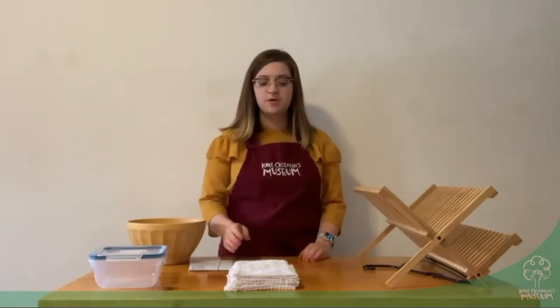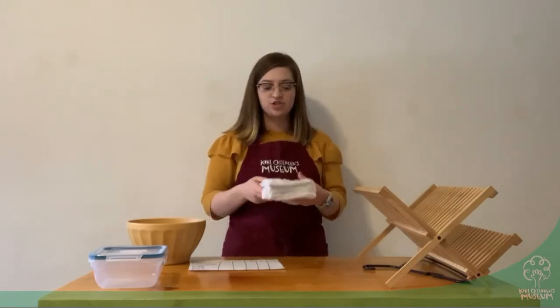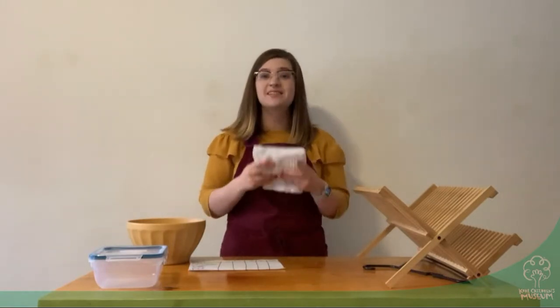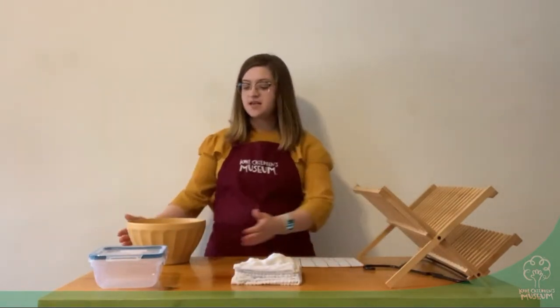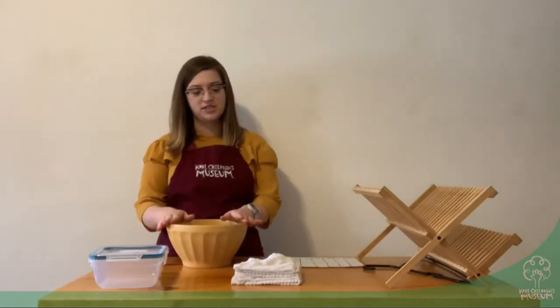What you're going to need for this experiment are four of the same rags. If you can't get the same ones, just try to pick out rags that are as similar as possible in shape and in material. The other thing that you're going to need is water, whether you get it straight from the sink or you can get a big bowl just like this.